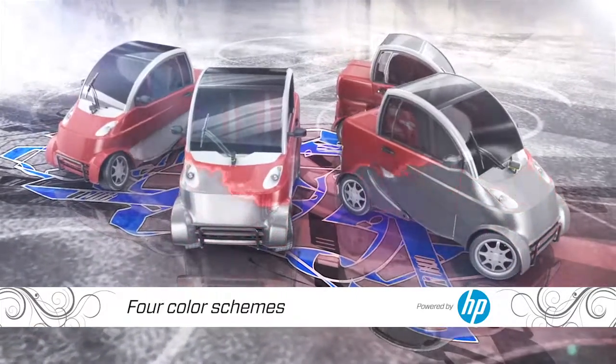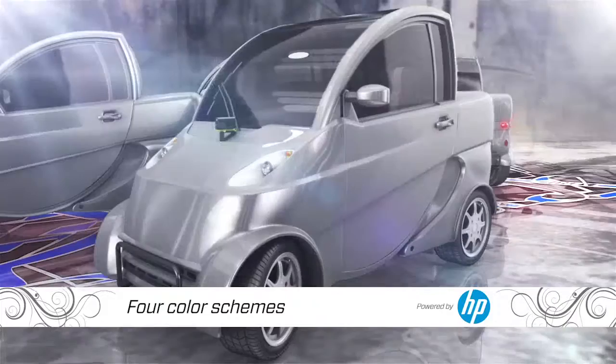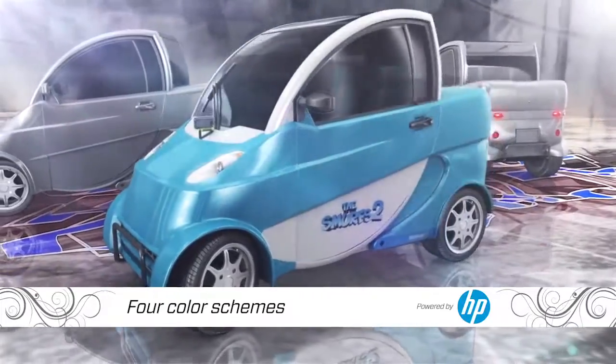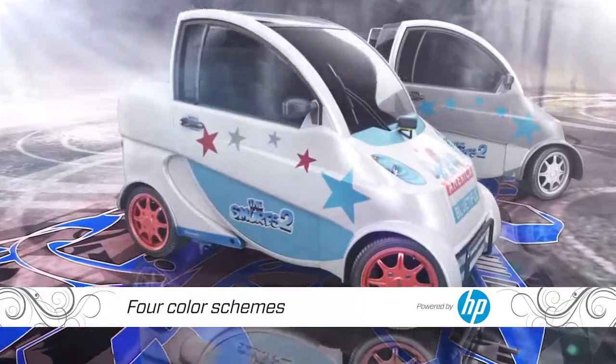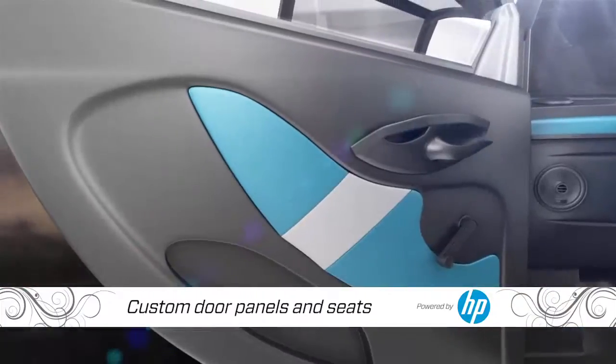Then we're going to strip them down and get ready for paint. We want each car to be different, so one will get the white and blue treatment, the second red and white, the third gray and white, and the last car will represent America the Bluetiful. The interior will be simple.